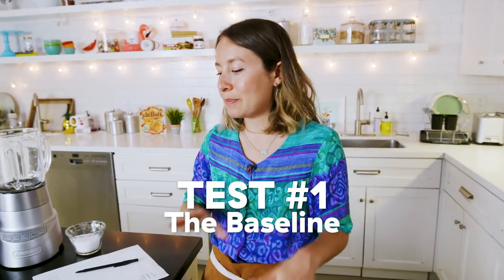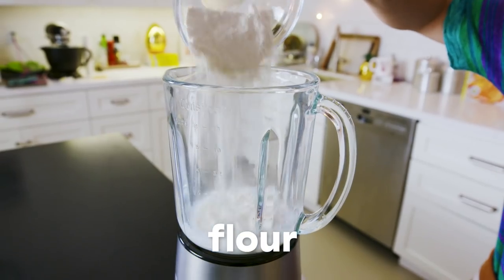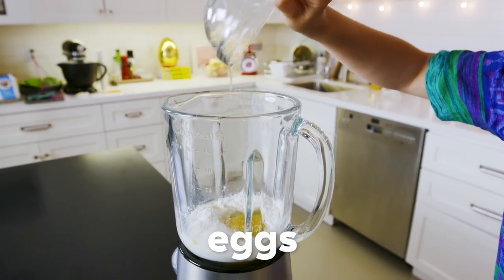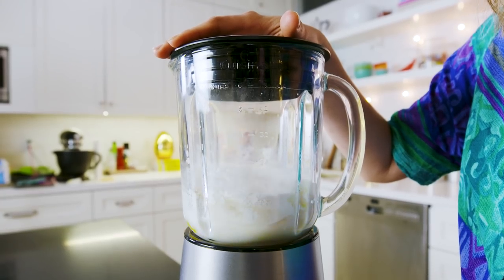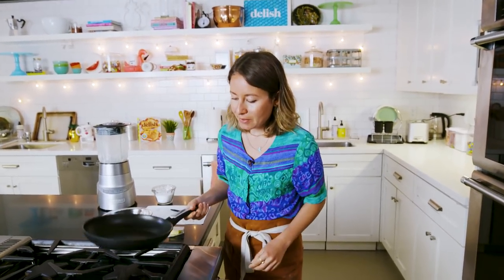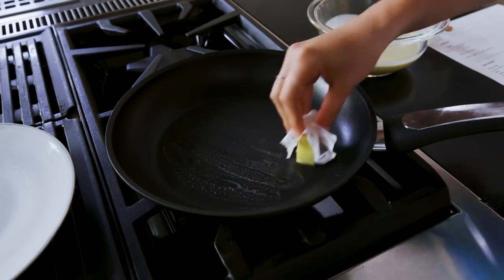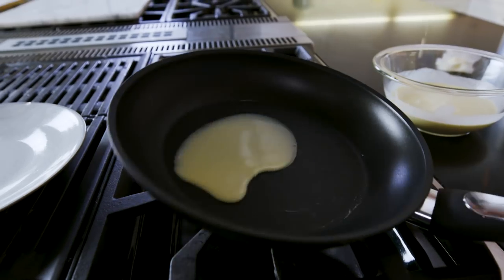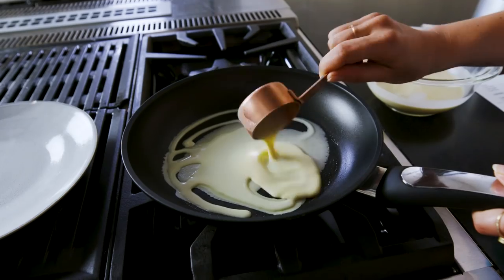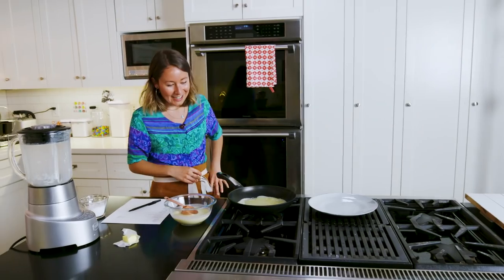I'm going to start with this basic recipe, see if I need to make any tweaks — maybe more liquid, more flour — and then we can start doing the fun stuff, subbing in some interesting ingredients, and seeing if we can make the best crepe ever. I've got a cute little non-stick pan here. I'm going to put it over medium heat, add some butter, then pop in our crepes. Just kind of swirl it around. The first crepe's supposed to be ugly — at least that's what I'm telling myself.